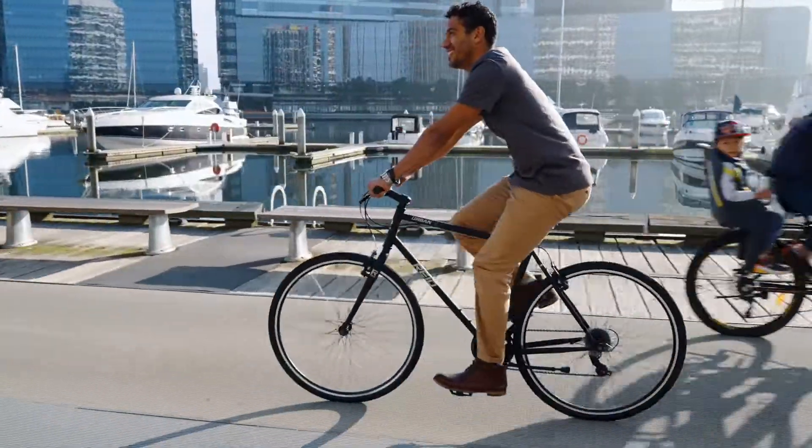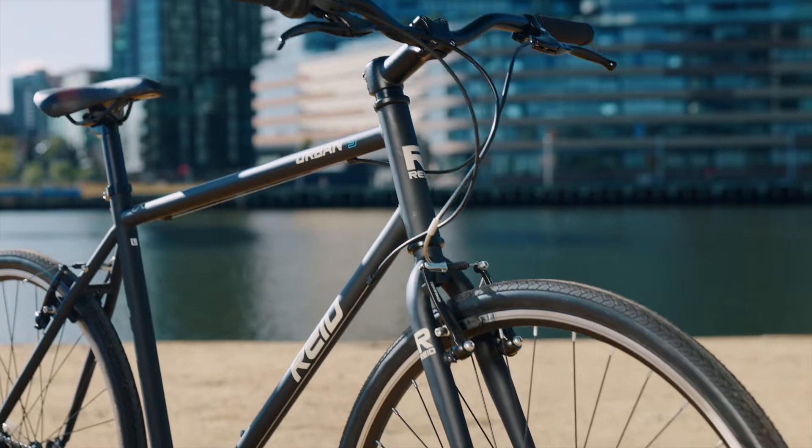True to the simplified nature of this bike, the brakes are alloy V-brakes for easy maintenance and operation.